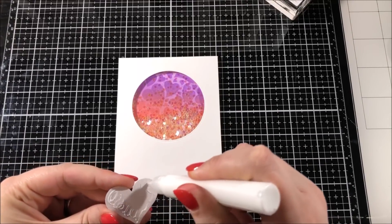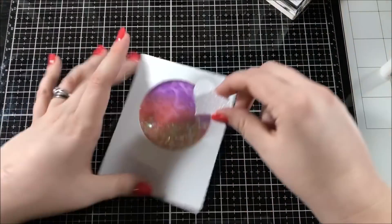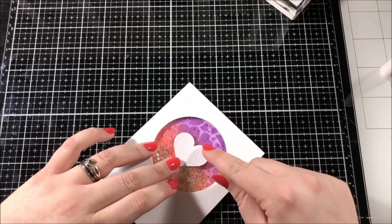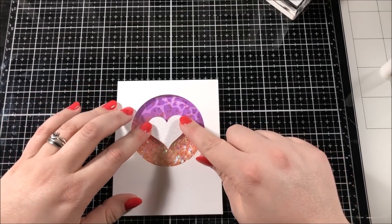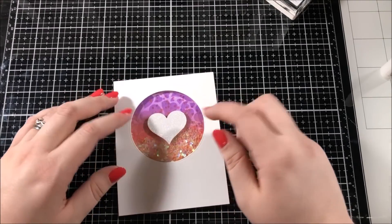Next, I used a heart punch to cut a heart out of a piece of white glitter stock from Brutus Monroe. I used my Gina K Connect glue in order to adhere that heart to the middle of my shaker window. And if you don't have a heart punch, you could very easily use any heart die that you have.